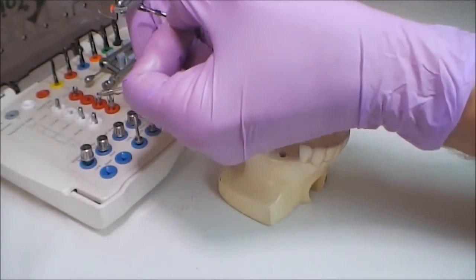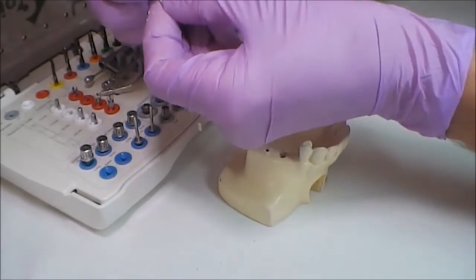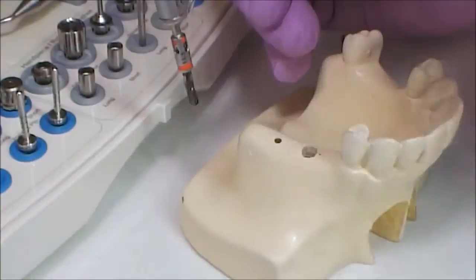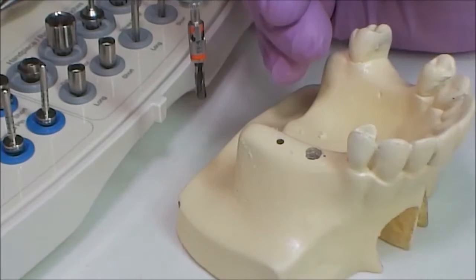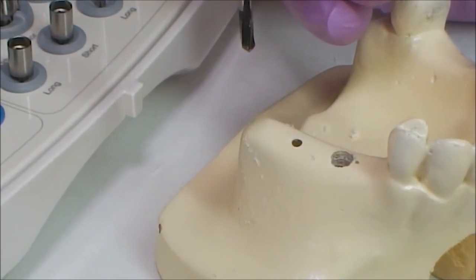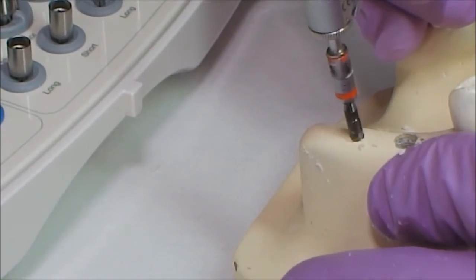Abiding by the surgical protocol, we take a drill of the next diameter. We also install the stopper on it until we hear a click. The drill is inserted with back and forth motions. It is recommended to reduce the rotation rate by 150 to 200 units with every subsequent diameter.